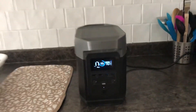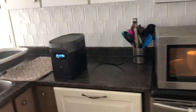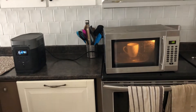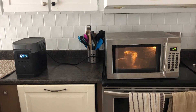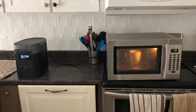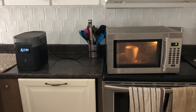This EcoFlow Delta has an 1800-watt inverter, so you can see this is a big old-school microwave and the EcoFlow can handle it. We'll just keep it running here for the minute, and it looks like it's working. 1700 watts is quite a bit of energy.